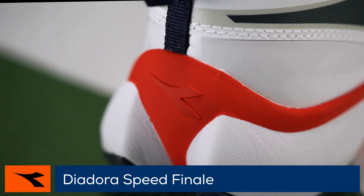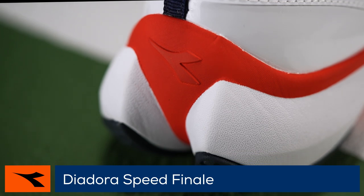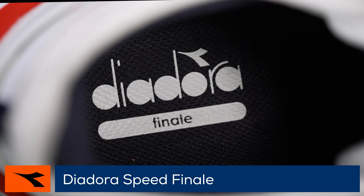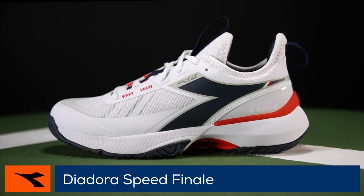To improve heel-to-toe transition, the shoes feature a distinctive fishtail shape at the heel. Ample interior cushioning combines with a non-slip lycra lining to further improve comfort and support.